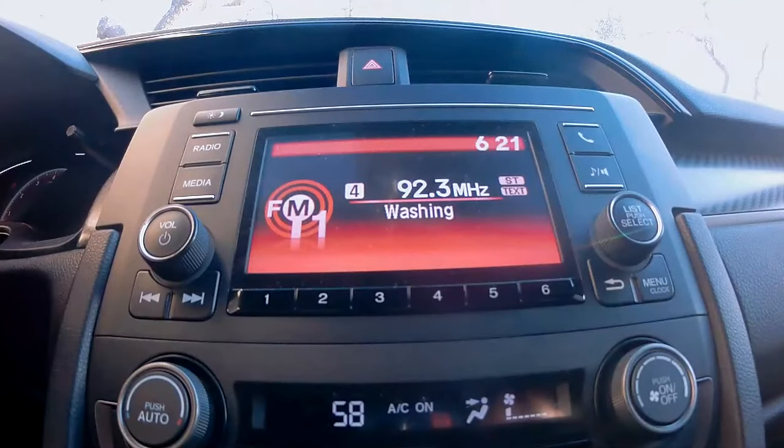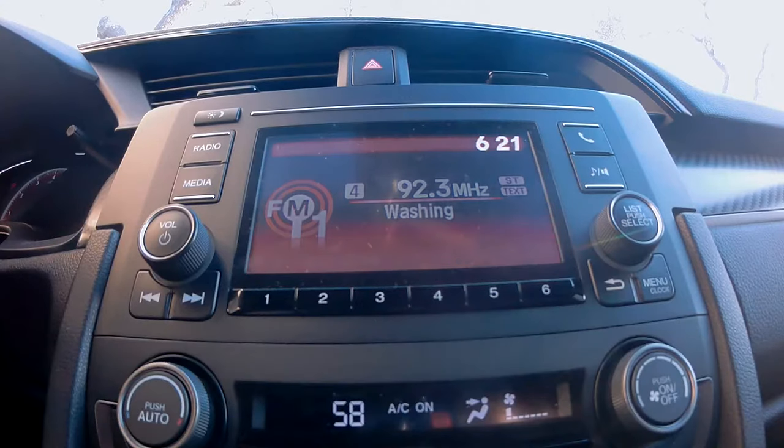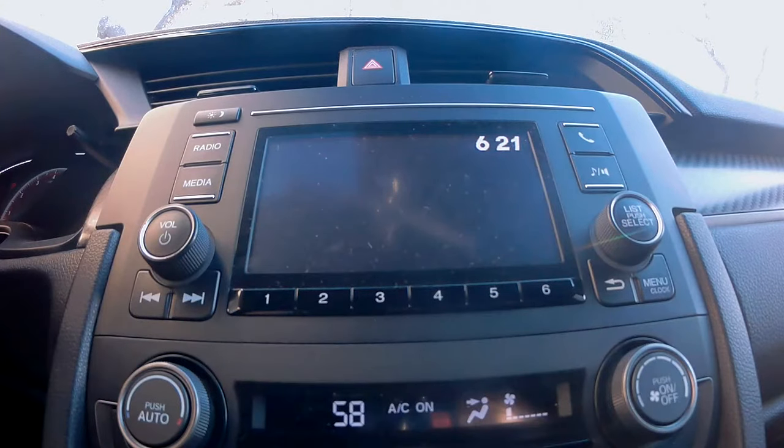Now you're listening to your radio, the music is playing and all of this information is being displayed. Then all of a sudden, you find yourself in a situation where the music is playing but the screen is not displaying any information. Let's find out how to solve this issue.